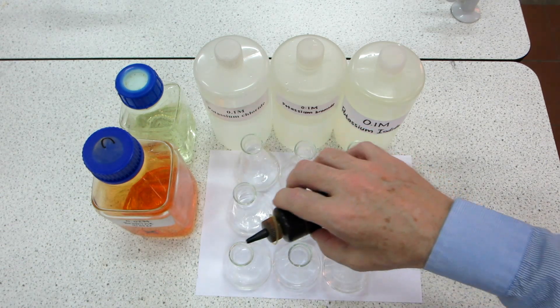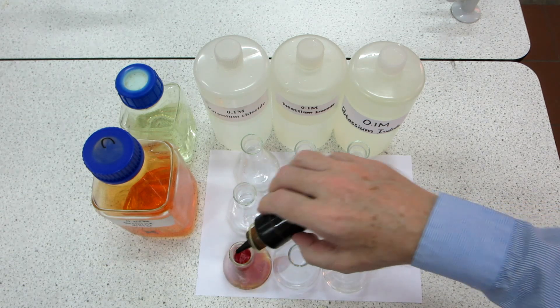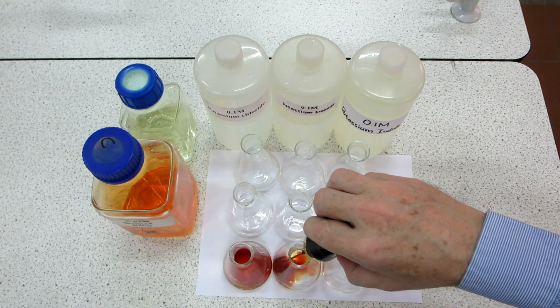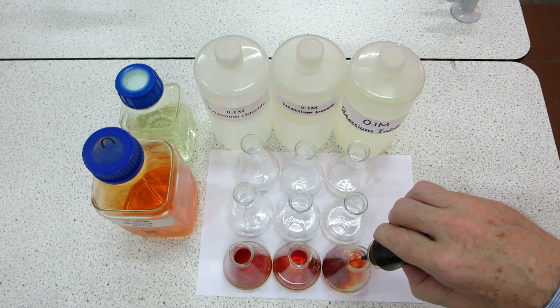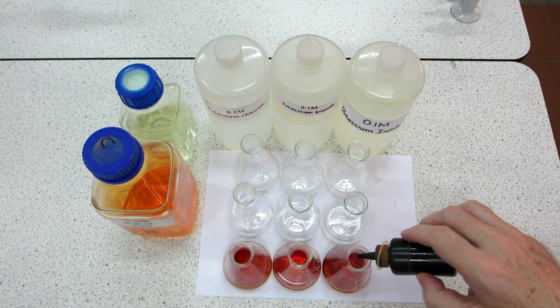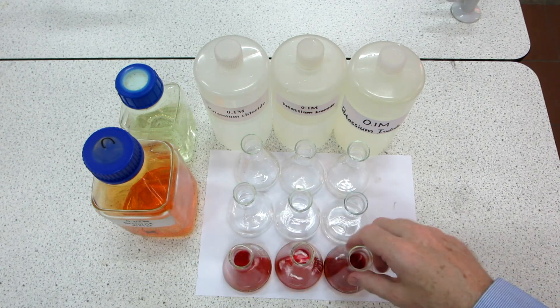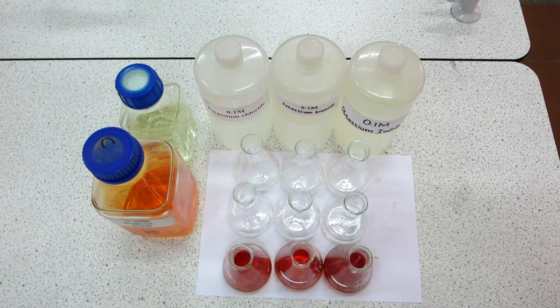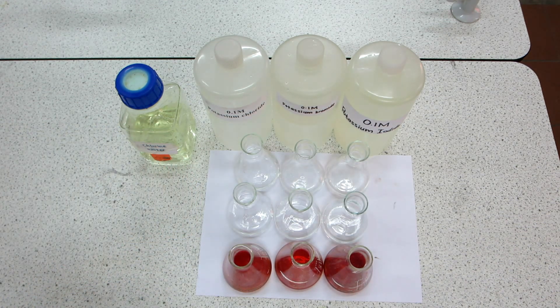Here's the iodine — you can see it stains the bottle a deep brown color, as we're familiar with iodine. We place an approximately equal amount, a few mils, into each of those solutions. We see not much difference in the three — the same color for the iodine — and nothing appears to have happened.